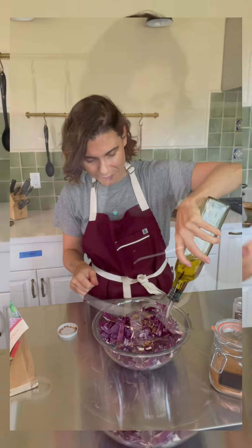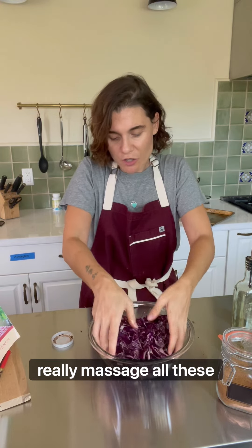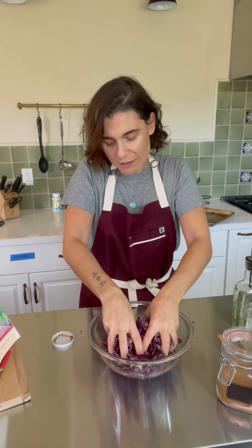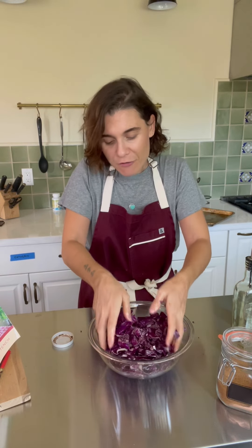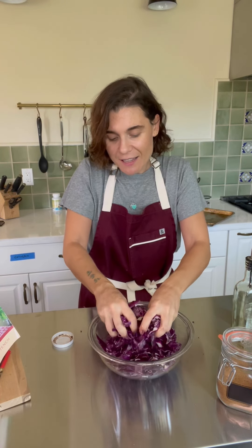Now with your hands, you want to really massage all these ingredients into the cabbage so that every leaf, every bite has a beautiful flavor.